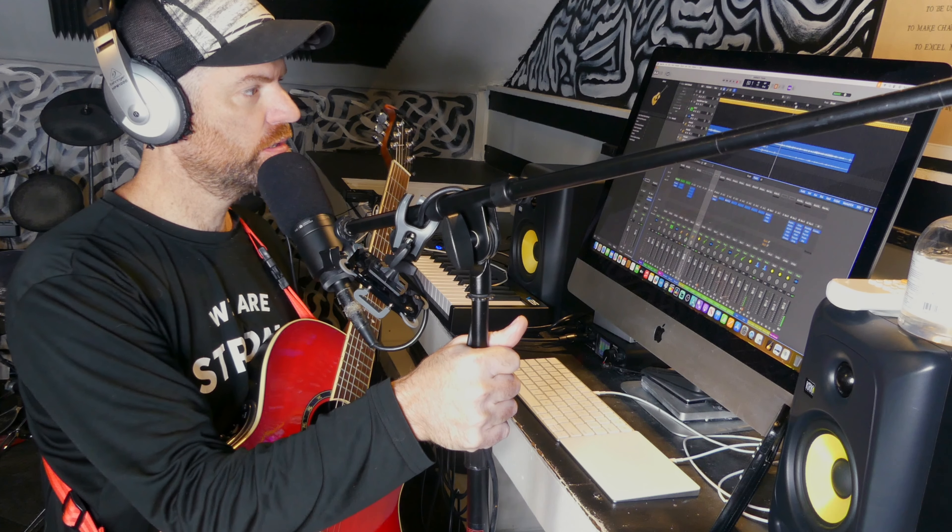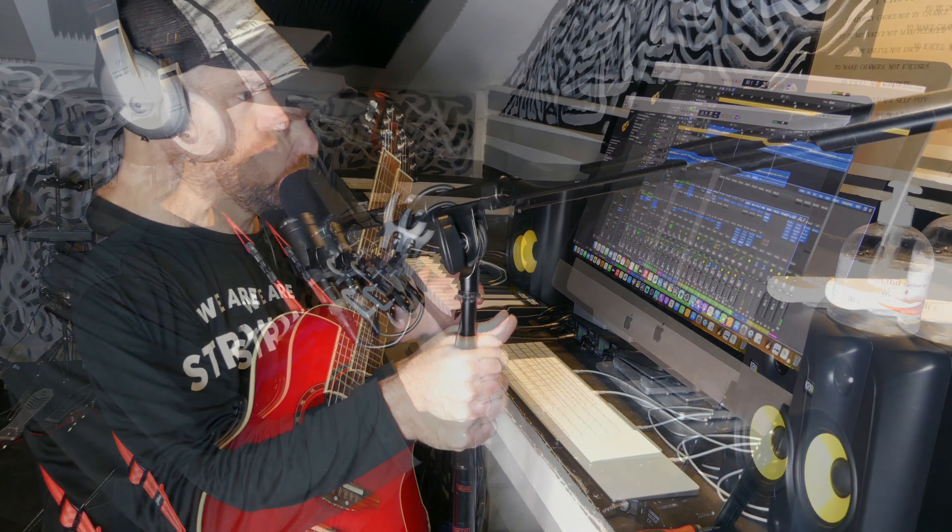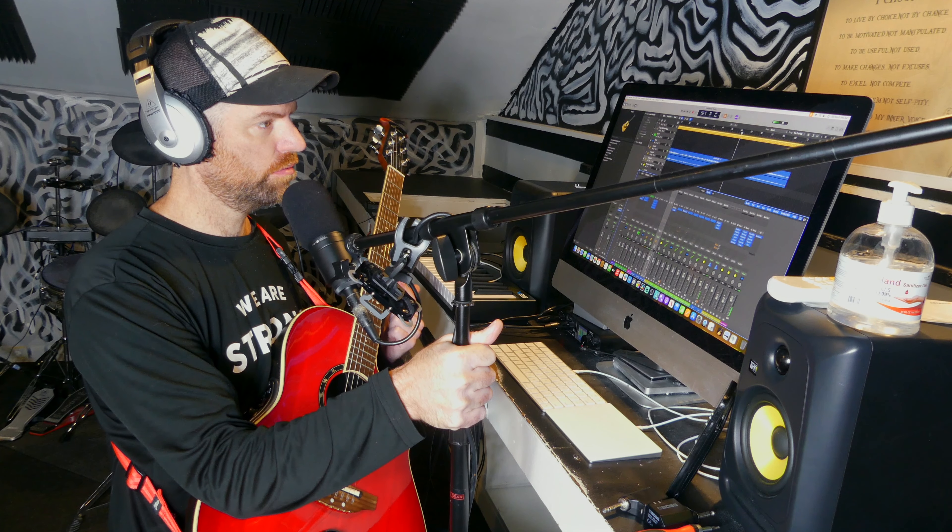So I want to do a guitar solo. I might split it. I'm thinking I'm gonna layer the choruses with electric guitar. I'm gonna compress the snot out of the acoustic to get all the tapping to be more prominent. I might do the first half as an acoustic solo, and then switch over to electric after.